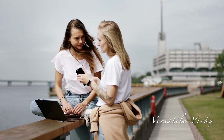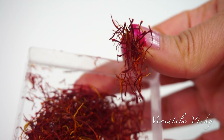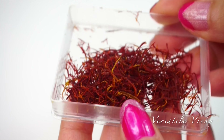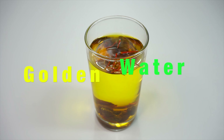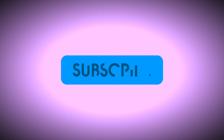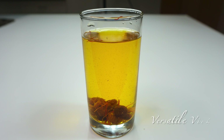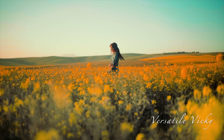Before I leave, I'd like to remind you not to buy saffron in powdered form — always buy saffron in thread form as it is less likely to be adulterated. Links to buy saffron and raisins can be found in the description box. Hope you like this easy weight loss drink. Hit like if you did and subscribe to my channel if you still haven't, and I will see you soon with a new video. Till then, drink this golden water for a healthy and happy you. Bye-bye.